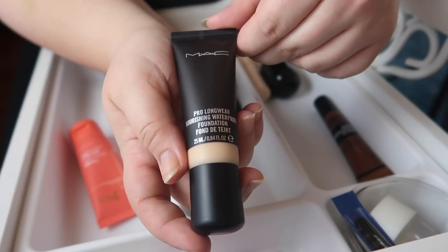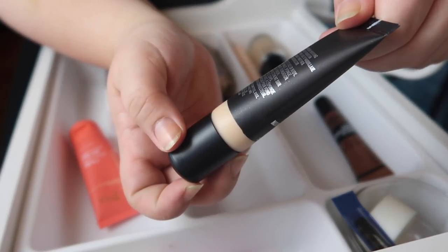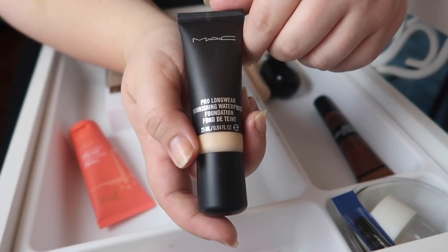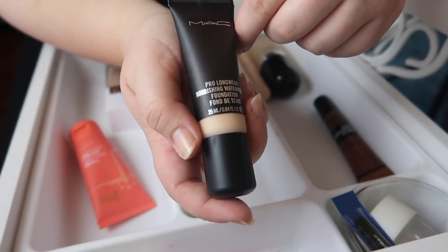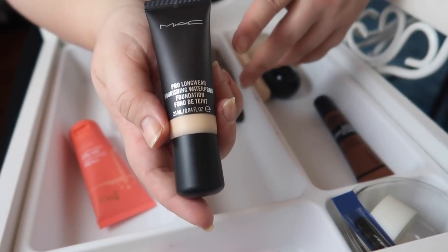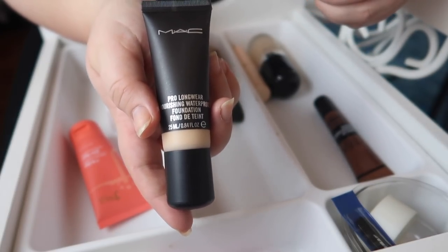I'll be holding on to this one from MAC — the Pro Longwear Moisturizing Waterproof Foundation. I like to go to MAC every few months to get shade-matched; I keep my shade in my description box and try to keep that updated. This is NC25 from my last shade match. I feel like I should go back and get re-shade-matched — I do have enough Back to MAC products. If it's still NC25 I won't buy anything, but if I get a closer match I'll pick something up as a reference for doing foundation reviews and side-by-side swatches.